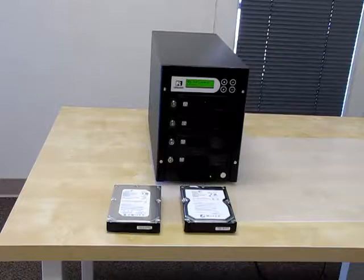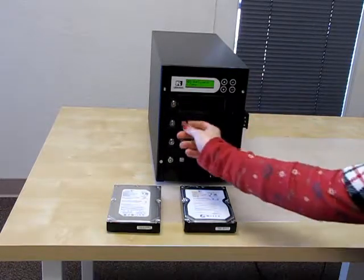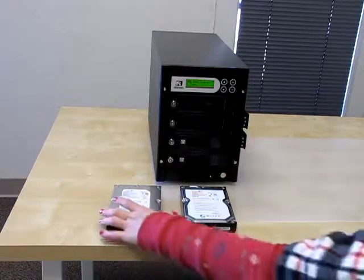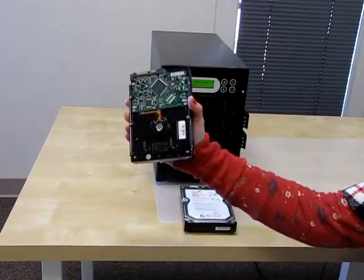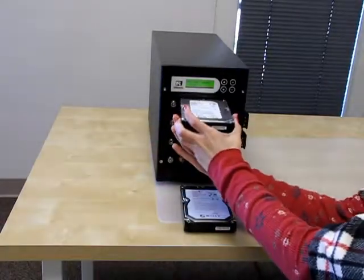I'm going to show you how to duplicate your SATA hard drive with the Tower Series Hard Drive 1-3 Duplicator. For my source, I am using a 750GB Seagate hard drive. My source slides into the first port.